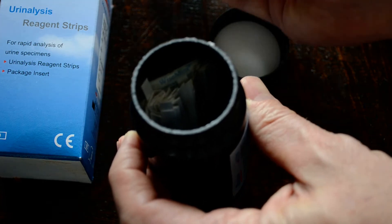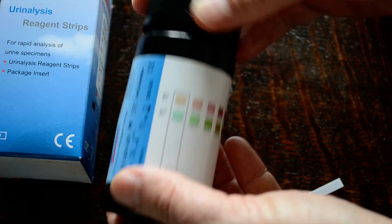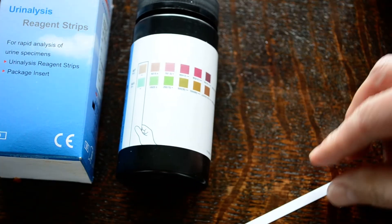So when you're ready to test, remove your seal, remove a test strip, and put the lid straight back on. That's very important to keep these tests dry. The worst thing you can do is leave these in a steamy bathroom.